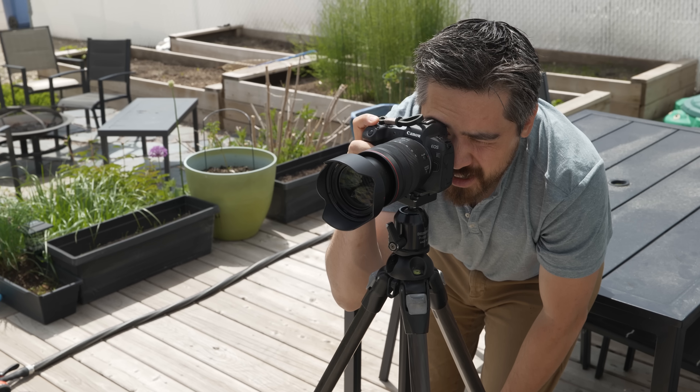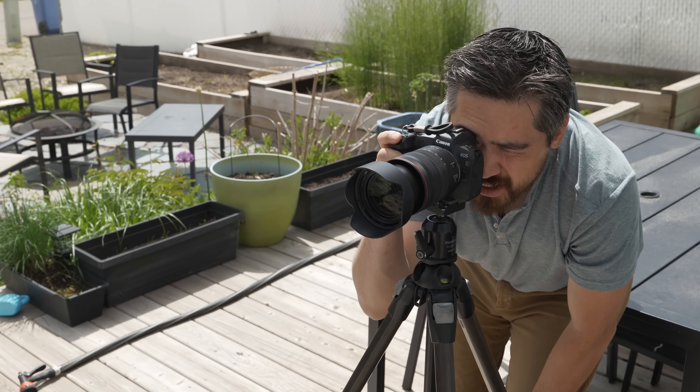I should also point out that today we're shooting on a Canon EOS R, which is a full-frame sensor, and the larger the sensor, the shallower the equivalent depth of field. So f16 on the Canon would give me roughly the same depth of field as f8 on a micro four thirds sensor — so depending on what sensor size you're using, just keep that in mind as well.